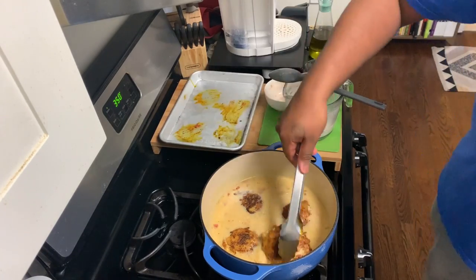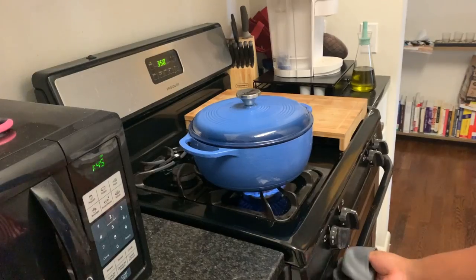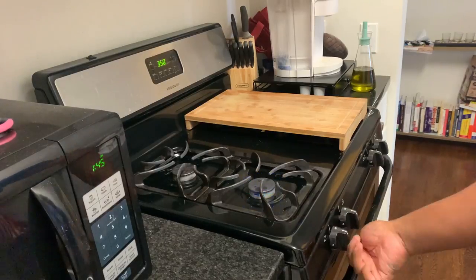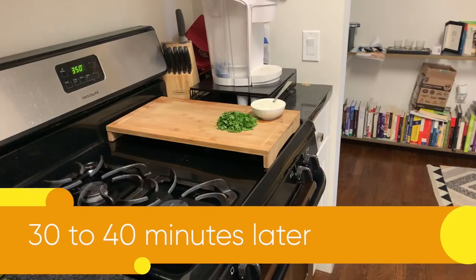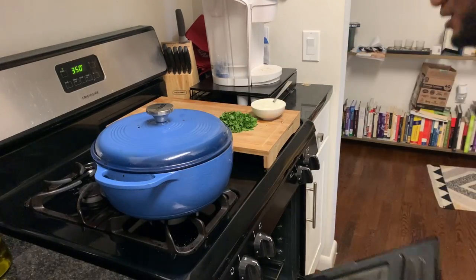In a few seconds, we're going to put our chicken thighs into this glorious broth. Then we're going to put our lid on the Dutch oven and put it into our oven for 30 to 40 minutes. And after that time, it is going to look like this.